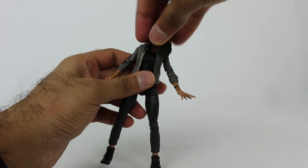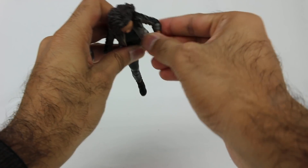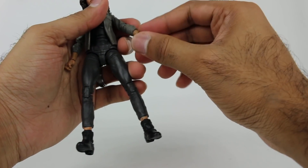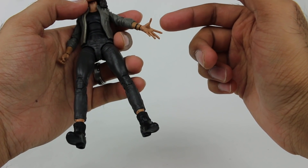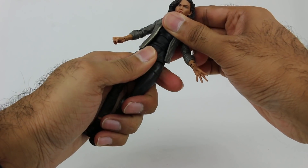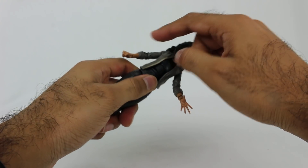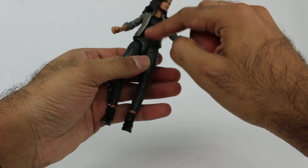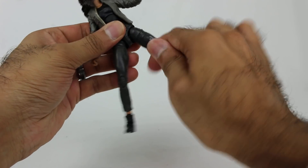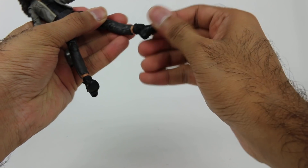Let's take a look at the articulation. The head rotates around even with all the hair. The arms move around and up. She has a single joint at the elbow, and the hands rotate and move in and out as well. She does have rather large fingers, which looks slightly off. As far as upper body movement, it's very similar to the Spider-Gwen figure — the top body part rotates around but it's all one solid piece. Her legs actually do move apart quite a bit. She kicks forward, rotation, double joint at the knee, and the feet rotate and move around.